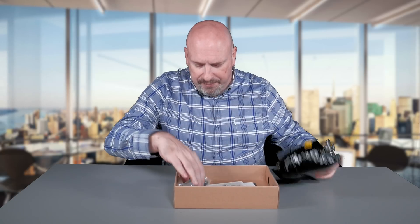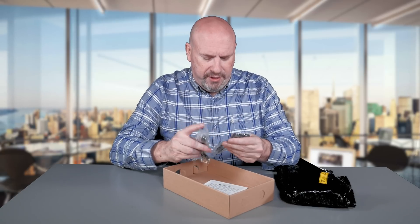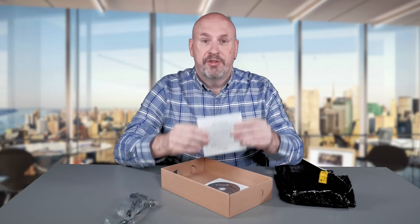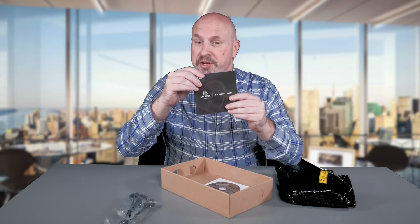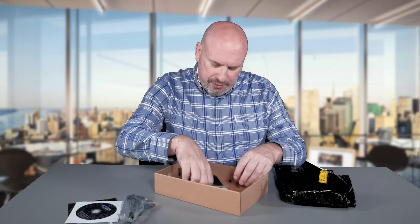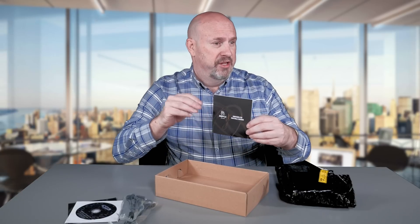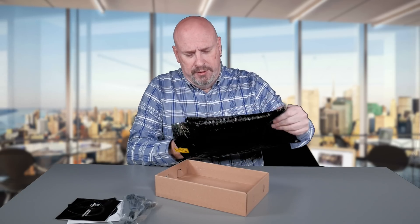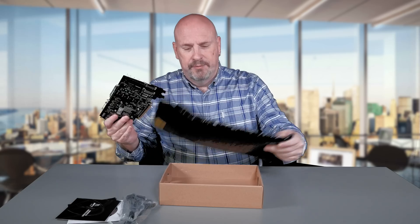So what do you got in here? We have two Molex to six-pin power connectors — so if your power supply doesn't have the proper ones, you have two Molex to a six-pin right here. You have the warranty card, registration card, and the drivers. And this always cracks me up — a driver installation guide to tell you how to use your CD: first take your CD from the package, then insert into the CD player and follow on-screen directions. And last but not least, we have the card itself, and we'll pop that out.